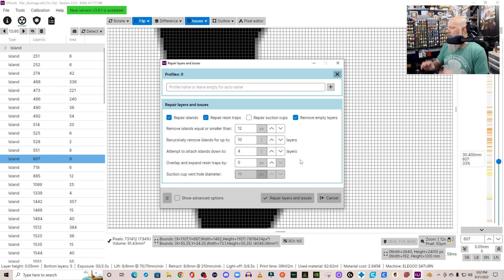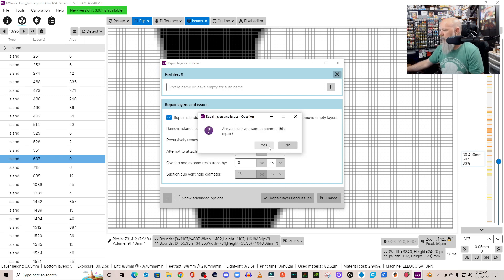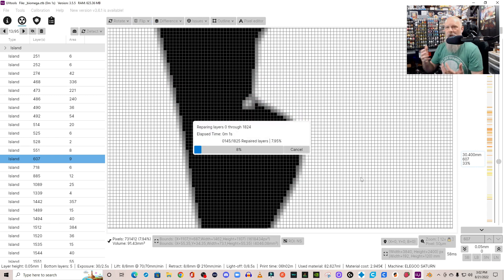If you don't want to do this automatically, you can have ChiTuBox open on one side of your screen and UV Tools on the other, go through each layer, find where the island is in ChiTuBox, fix it there, and re-export. After you're done with the settings, click 'Repair Layers and Issues' and hit Yes. It takes a little while to attempt to fix all those issues — here's another edit while it processes.